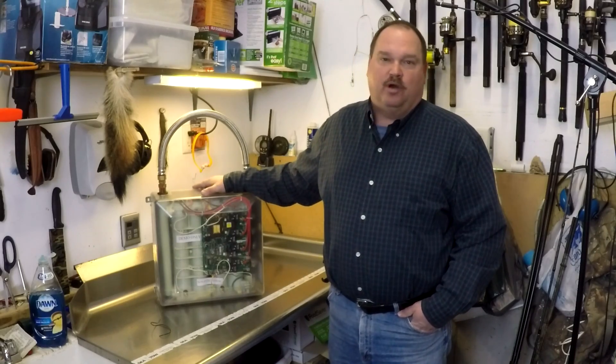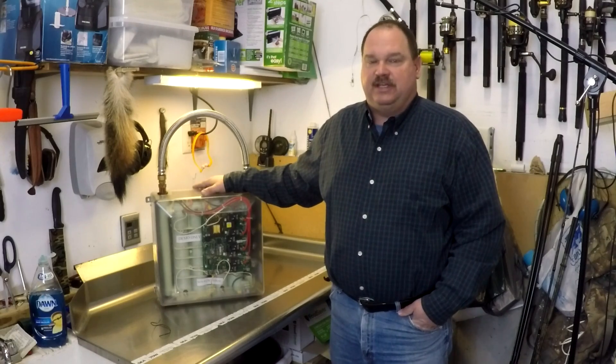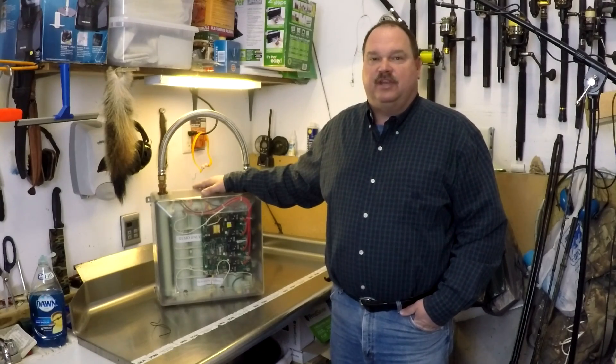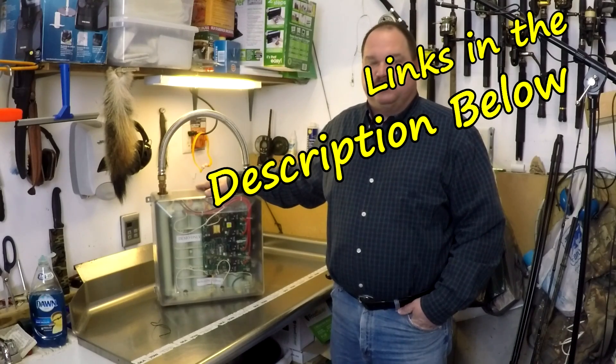This is an electric tankless water heater. I've been dealing with electric and gas tankless water heaters for over 15 years. I'm going to show you in this video everything you need to know about an electric tankless water heater specifically.